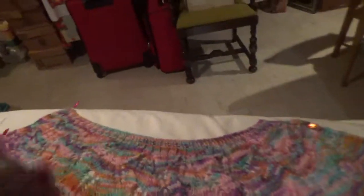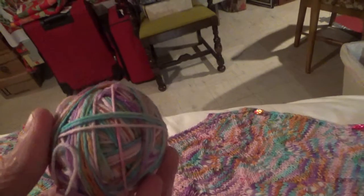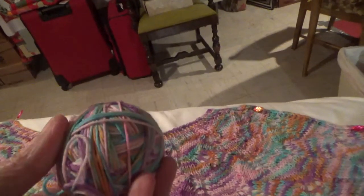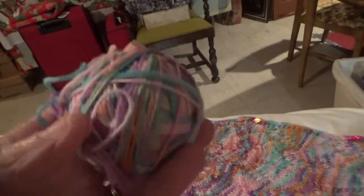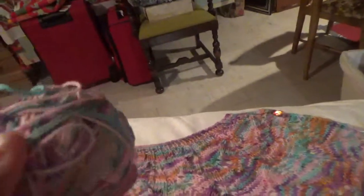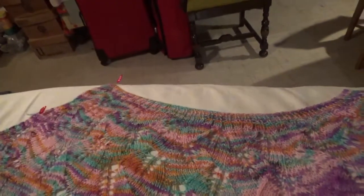I just wanted to share again — this was a 3.5 ounce skein, not a ball. It was a skein, where it's twisted together. This is what I have left, so if you want to add fringe, you'll probably need to buy another one. I don't think this remainder would be enough.